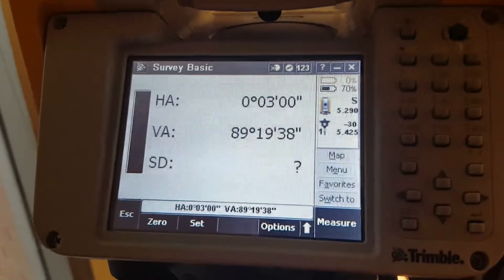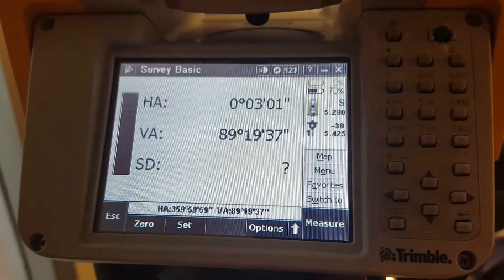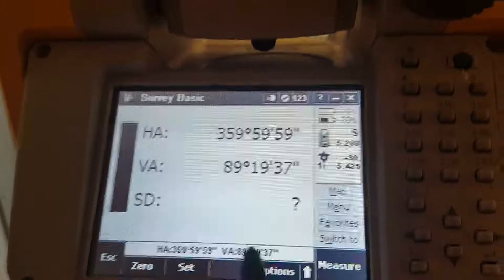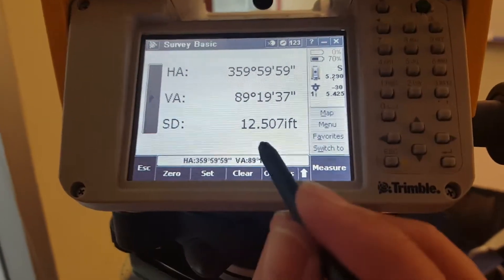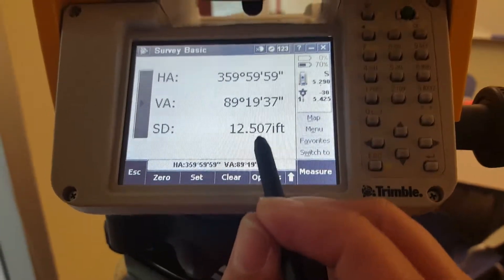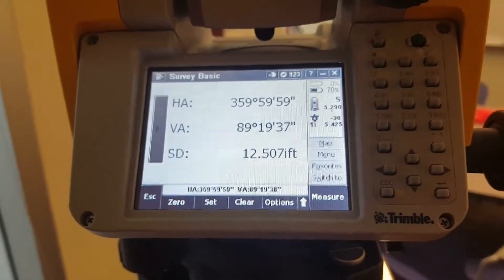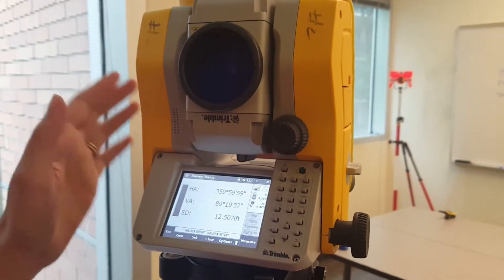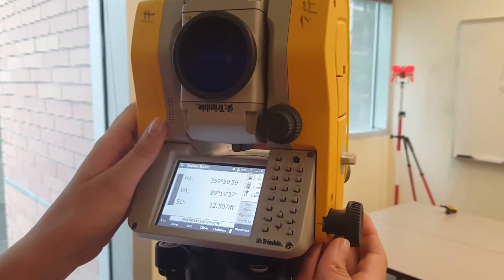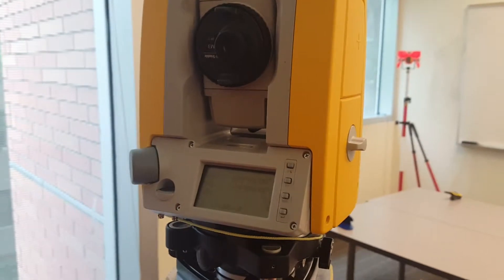Now we're going to take a measurement. First, zero the system so the horizontal angle goes to zero — that's close enough. Now hit measure. This tells us the slope distance between the Trimble and the reflector is 12.5 feet, and the vertical angle is 89 degrees. To do a reverse shot, flip this part of the Trimble until the laser side faces you, then turn the Trimble clockwise 180 degrees. Now you're set up to take your reverse shot.